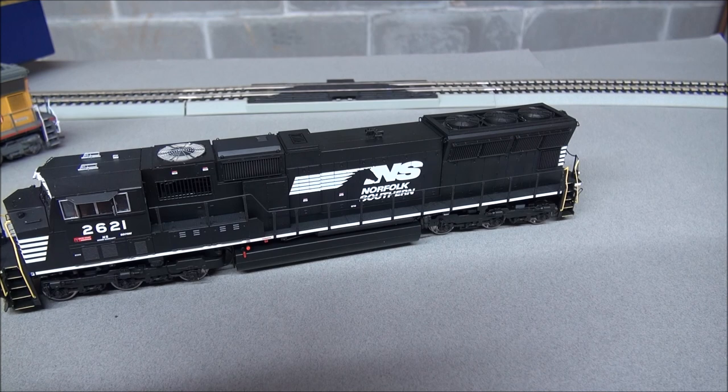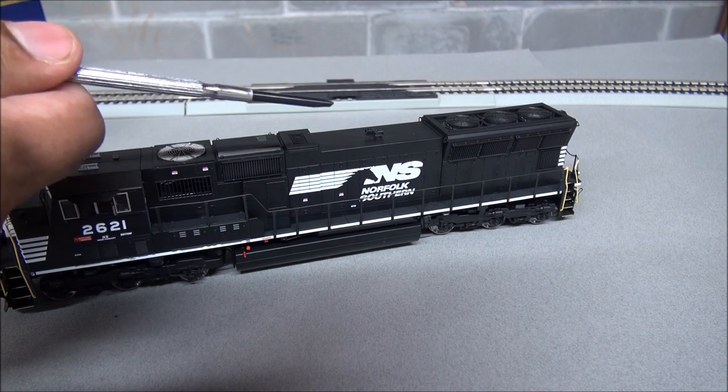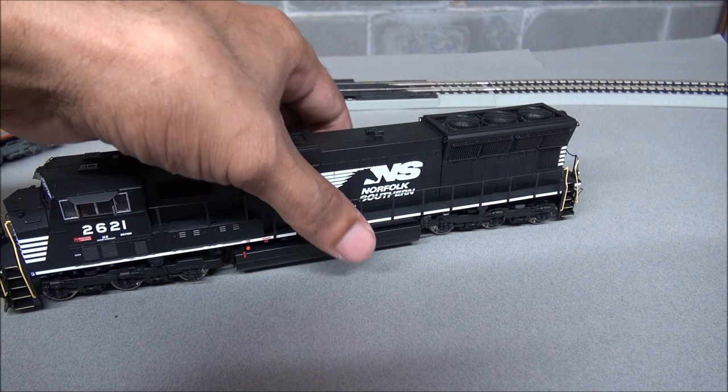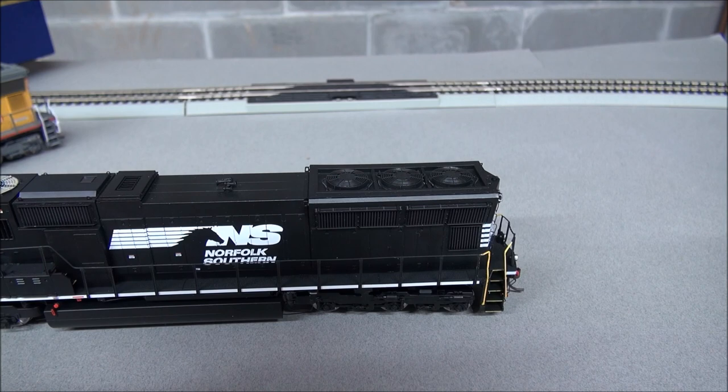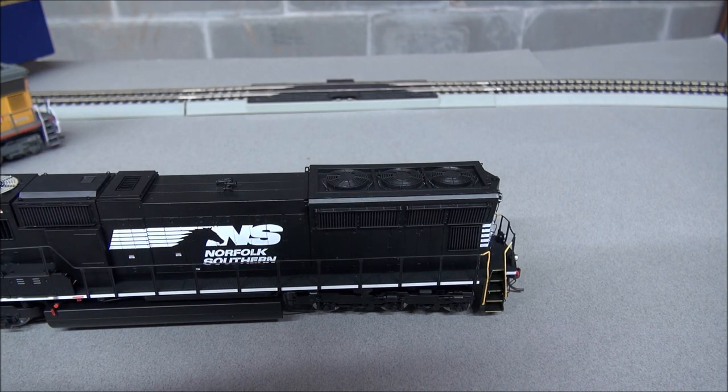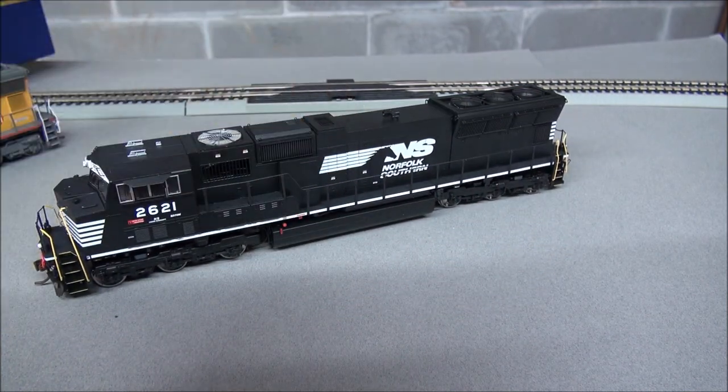You can see how the turbocharger doors sit out slightly from the mold. The NS version has a Nathan Airtime K5 air horn versus the K3 on the UP version. There's a four-panel radiator intake grille here versus two distinct panels on the UP. Tab-mounted LSL indicator lights are present. This NS version came out in 2003 versus UP's 2002. You still get lift rings and plenty of other details.